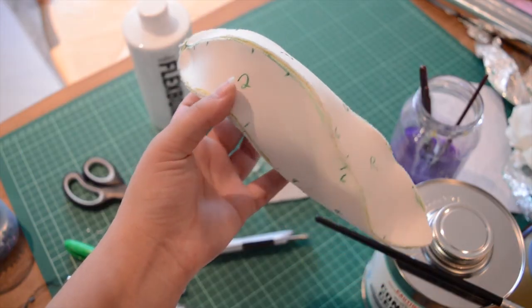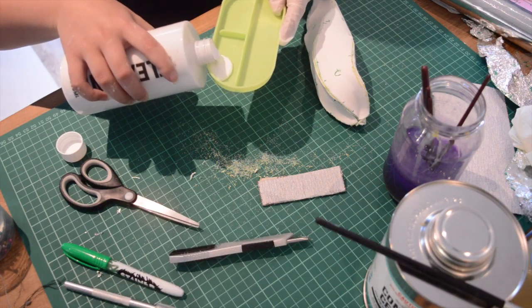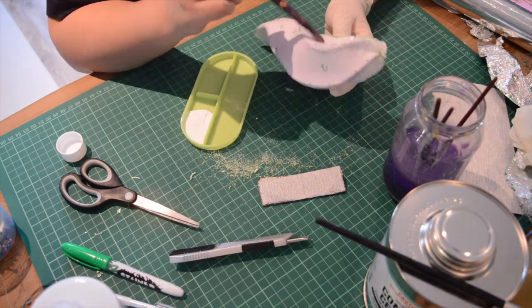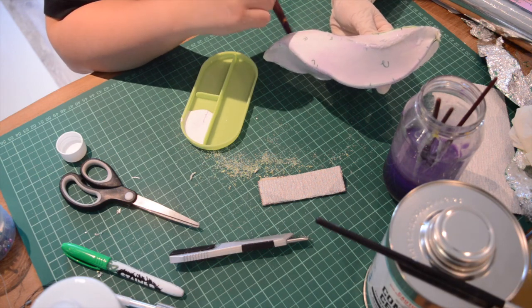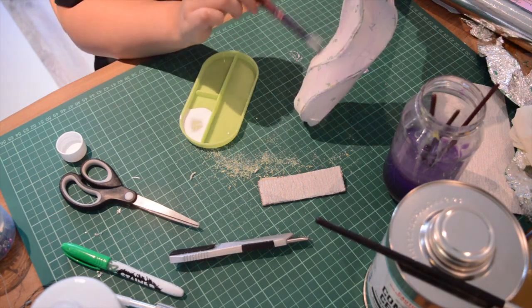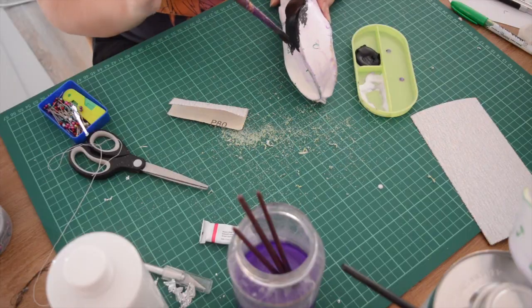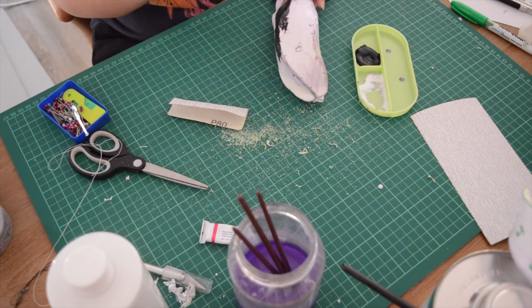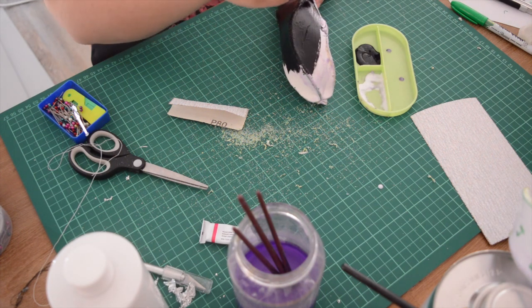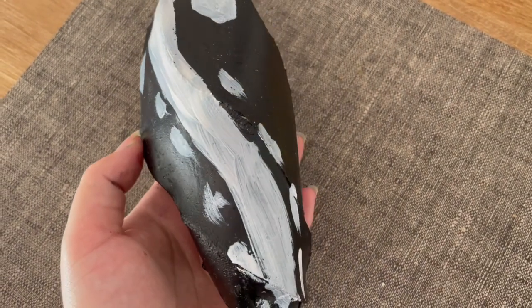A Dremel would work really well if you want to create a professional look, but as this is a tutorial for beginners, sandpaper is appropriate. Now I'm going to use primer all over these horns. I do it for both horns and apply two or three layers before putting on black paint. I paint the whole thing black as Ganyu's horns are black and red, then I add white so that the red will pop when I put the red on top.